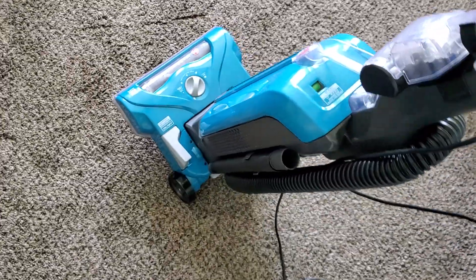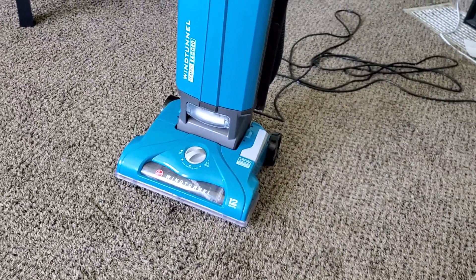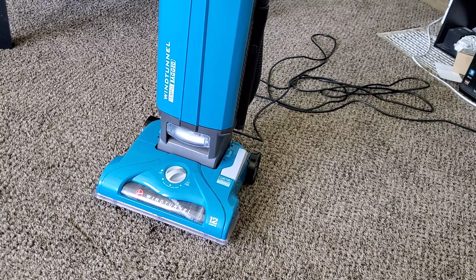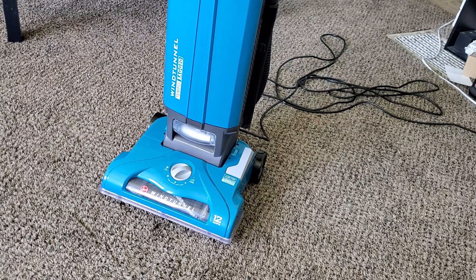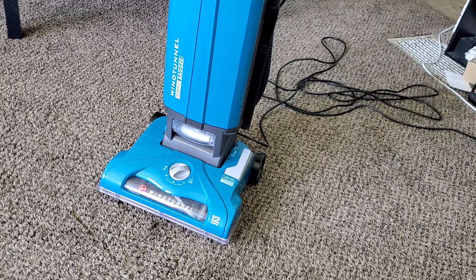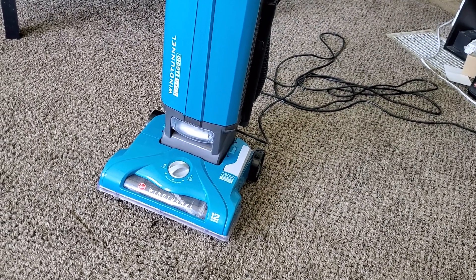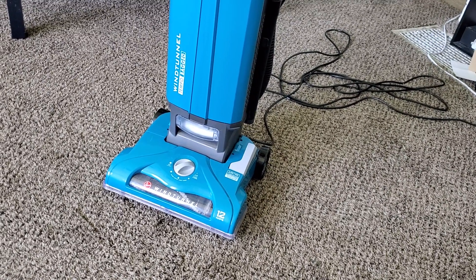Overall, I do really like this machine. For whatever reason, my unit doesn't seem to actually clean as well as some other units that are basically the exact same model, even if those models are much older. I feel like the brush roll on my unit might be a little bit defective. And one thing I would recommend: if you do get this machine, keep your receipt, because Hoover is very firm on that — you completely forfeit your warranty rights if you don't keep your receipt.